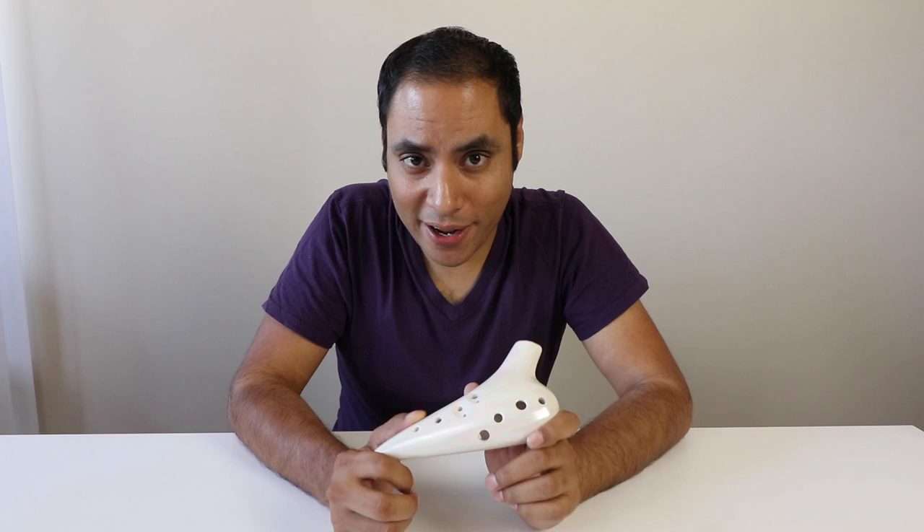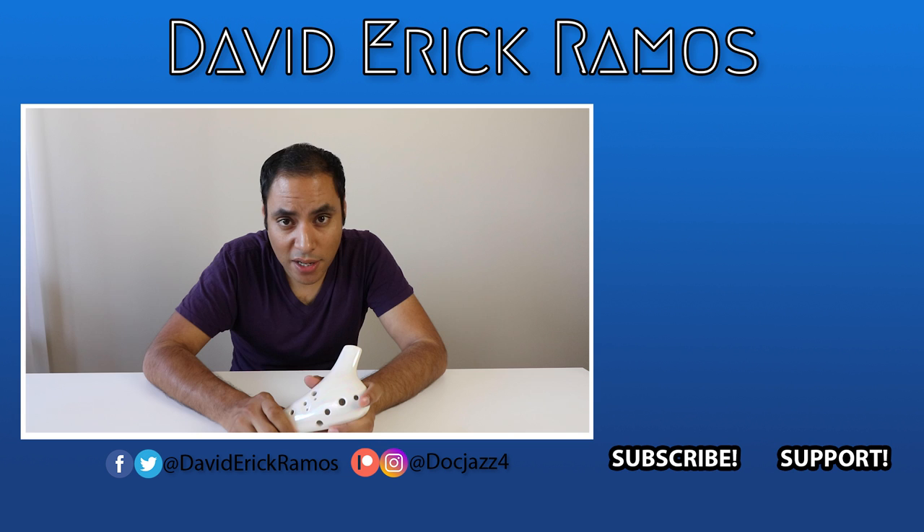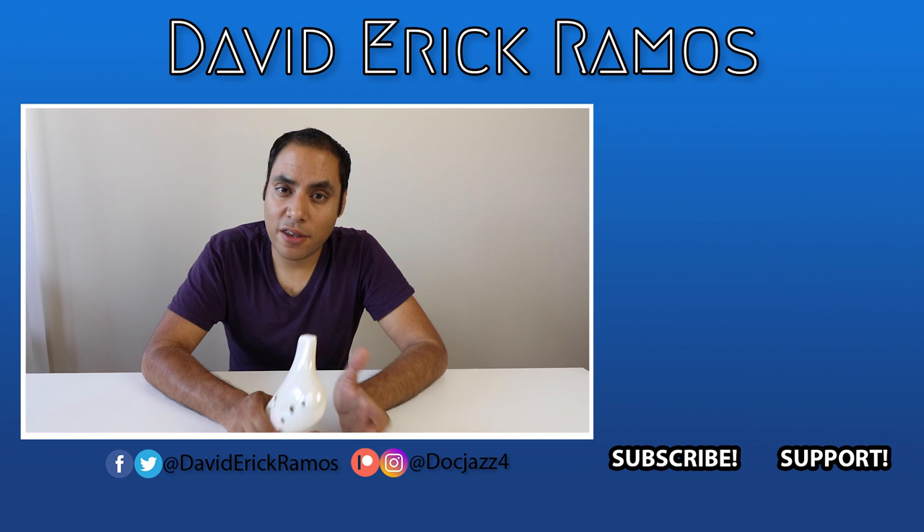That's going to do it for this episode. If you enjoyed it, please give it a like and leave a comment to let me know what I should review next. A very special thank you to my patrons for supporting these videos. If you'd like to support as well, be sure to check out patreon.com/docjaz4, where you can sign up and get MP3s, backtracks, and sheet music, as well as one-on-one snap lessons as a thank you for your support. I'm posting new videos every Tuesday, Thursday, and Saturday, so be sure to check back on those days. Until then, I hope you guys have an amazing week — I'll see you later.